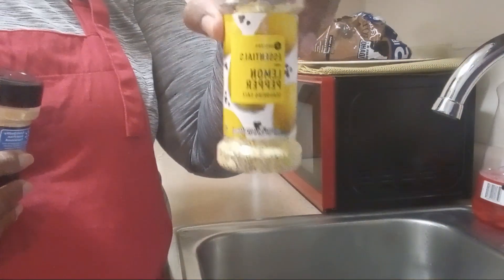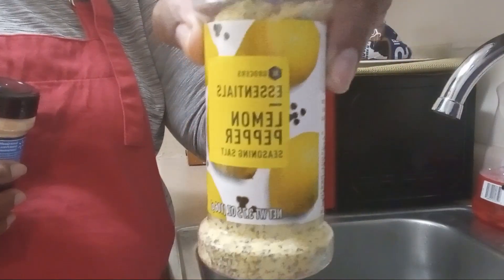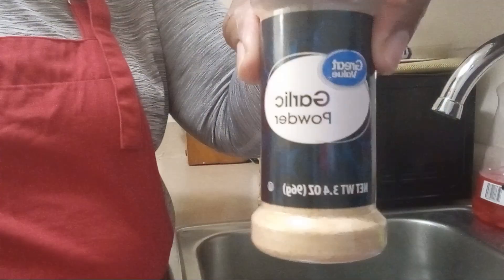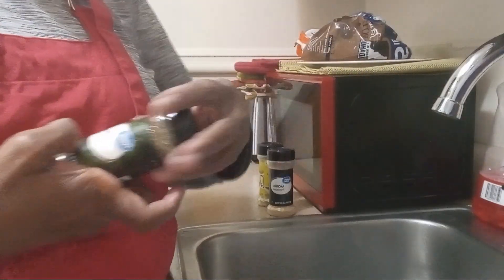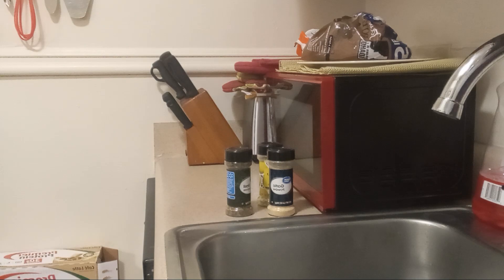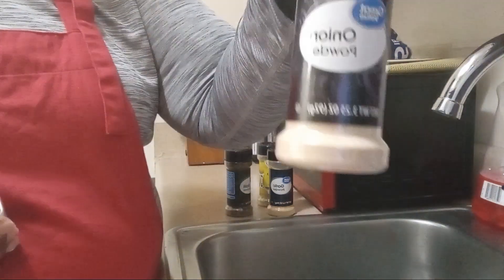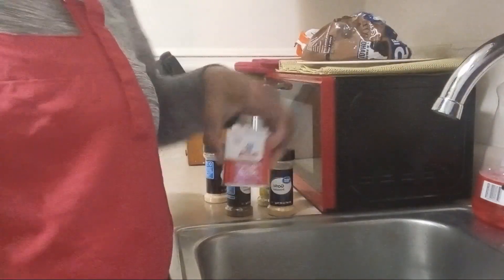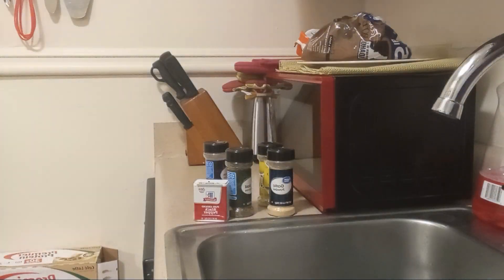I'm going to use lemon pepper, garlic, a little basil in there, onion powder, black pepper, and I'll use sazon.